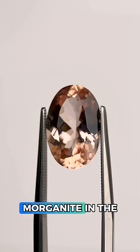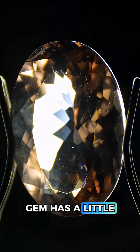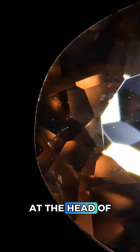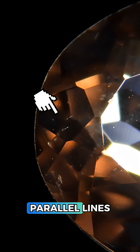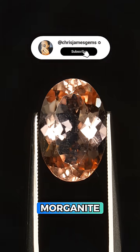Luckily, there's very little synthetic morganite in the market, so let's confirm this is natural morganite in the microscope. The gem has a little dust and surface scratching, but it's quite clean. There is something interesting at the head of the oval here — these two tiny parallel lines don't look like much, but when we zoom in, we can see these are actually two liquid-filled parallel growth tubes, and it indicates this is indeed a natural morganite.